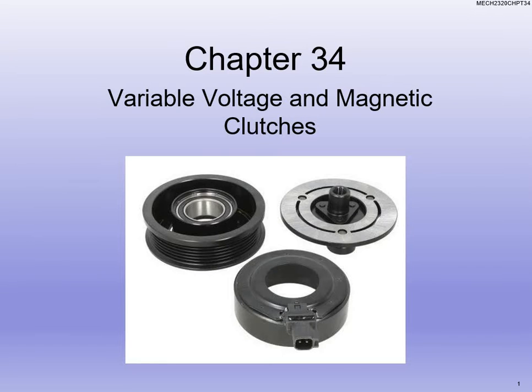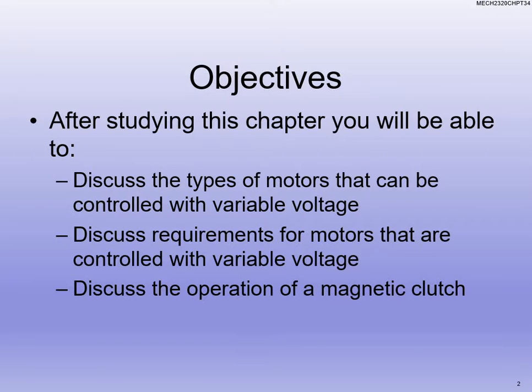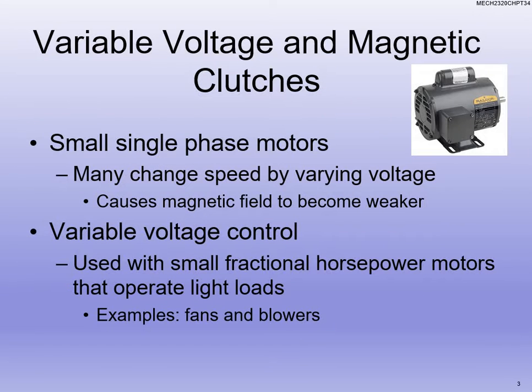Welcome back, Mach 2320. We're hitting up chapter 34. We're talking about variable voltage and magnetic clutches. We're going to talk about a couple different kinds of motors and why we use variable voltage and the different requirements that we're going to go through when we take a look at these.